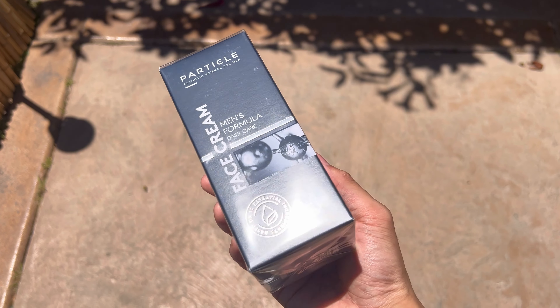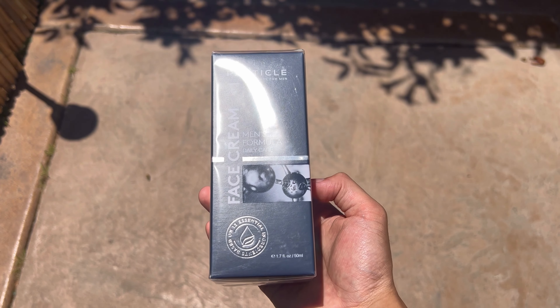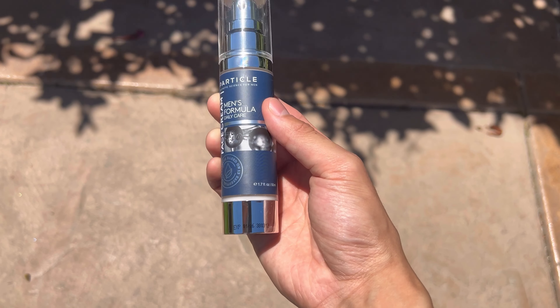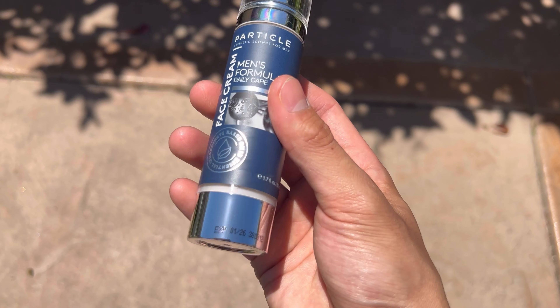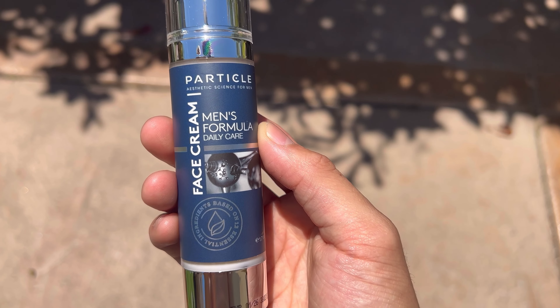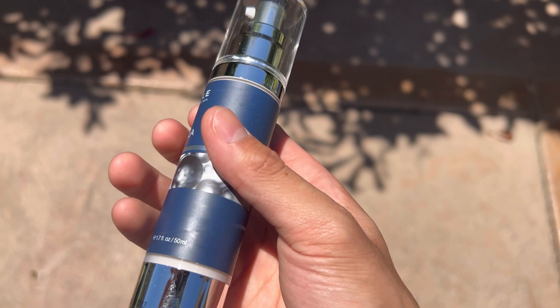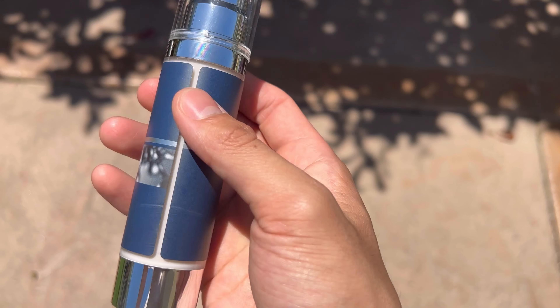Hey guys, today we're going to be taking a look at the Particle face cream for men. This is designed for men, so let's get right into it. First, we have the container — upon opening up the box, it has a nice sleek minimalist look and it holds 50 milliliters of the cream.